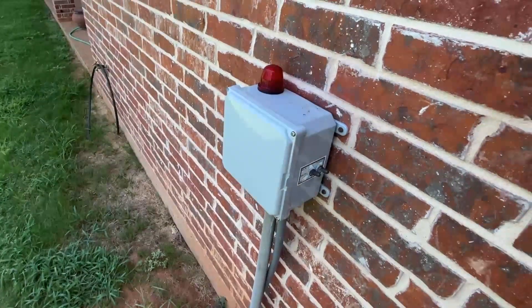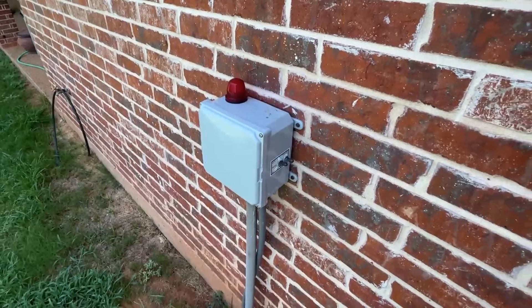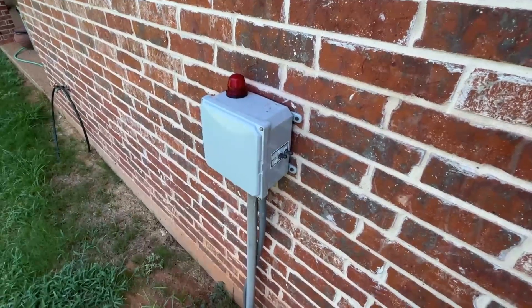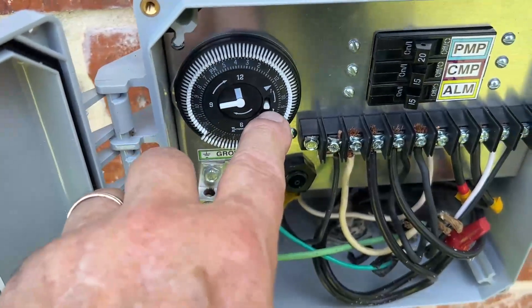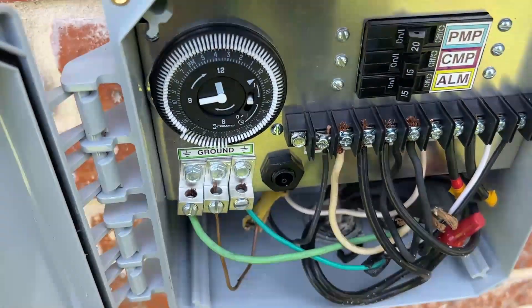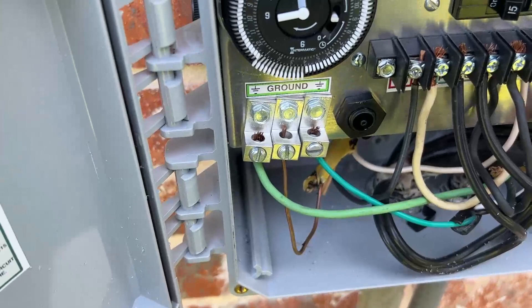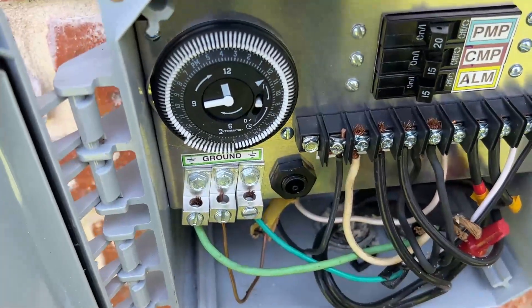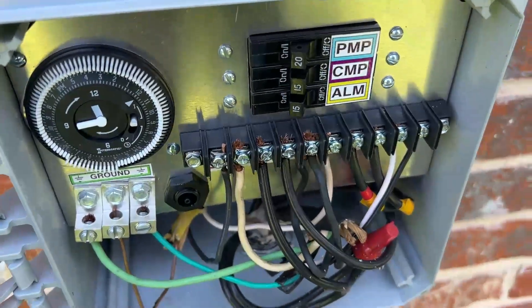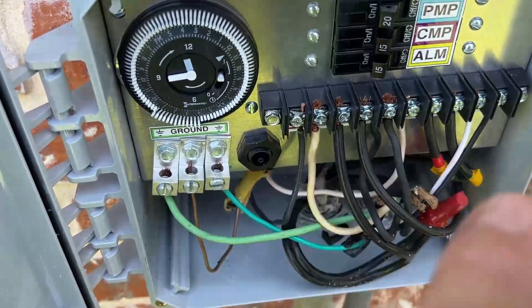When the system goes into fault, you'll see the red light and you'll hear that buzz, so you know something's up. When you're operating this, you want this little gray switch positioned in the center — that will have it run on the timer. I have mine set at one in the morning to four in the morning so that the system can pump if need be, and it will work on the timer or the float system.